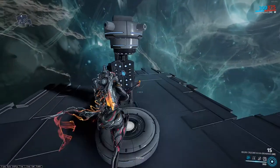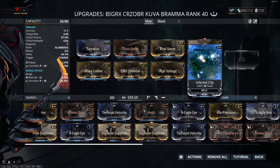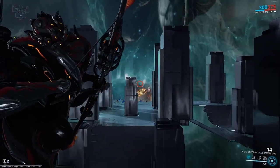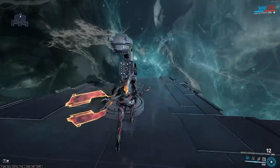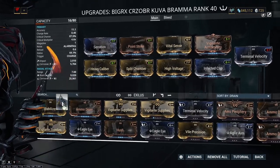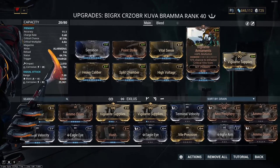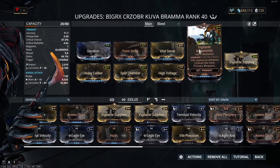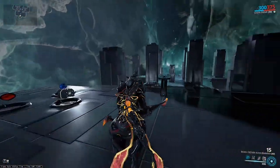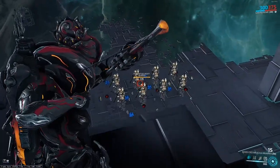We do have 15 rounds, so ammo can be a little bit of an issue, and the drop is also a little bit of an issue, so let's talk about the Exilus slot. There are two options I recommend. First is Terminal Velocity — adding this makes the arrows travel further because they travel faster, making the weapon much more viable at mid to long range. That said, if you want to fully negate the ammo issue, since this weapon uses sniper ammo you can use Vigilante Supplies, which stacks with the Vigilante set bonus and converts unused ammo pickups into the ammo type this gun needs. If you have this on there, it will literally never need any ammo as long as you're running around killing enemies.